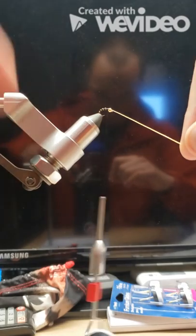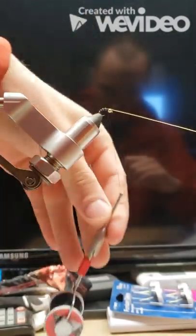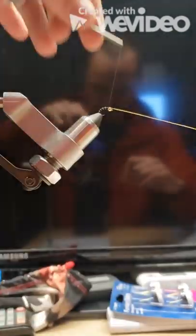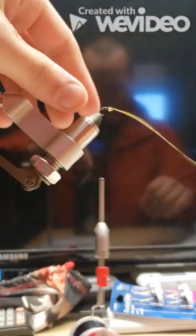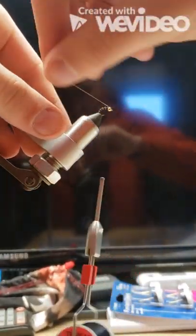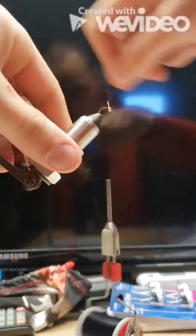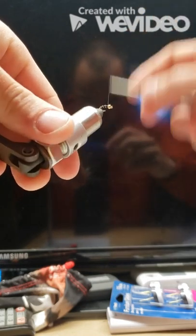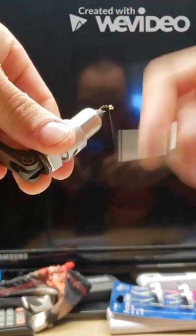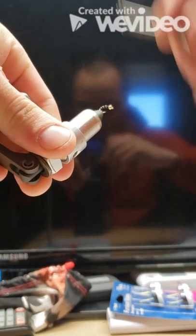We'll hold the wire in our right hand, passing the bobbin hand over hand about three times to secure it down. After we secure it down, we can simply helicopter it off — just grabbing the wire and twisting around. Then we'll take a few more wraps to really secure that wire down, because we don't want it coming loose during our fishing.